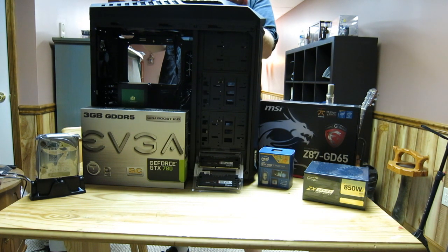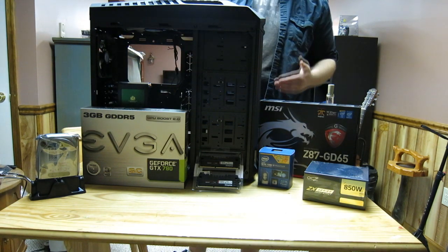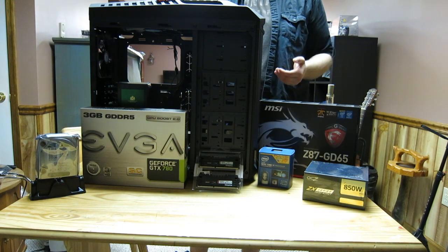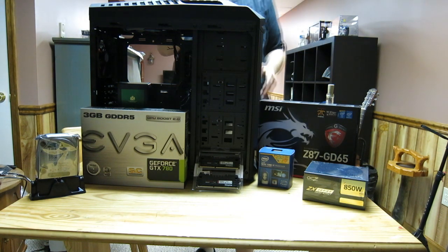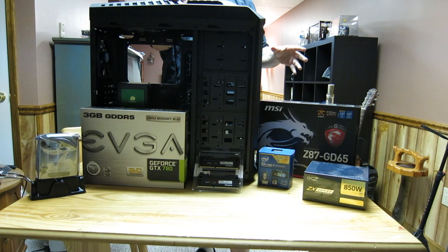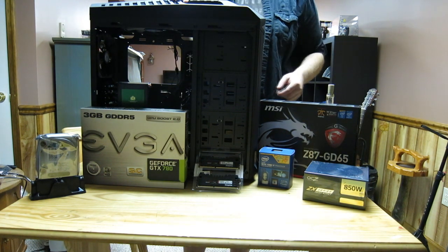We are going to be building this thing pretty much from scratch. We did salvage a couple parts from his old build, but a lot of the components that you see here are all brand new. We're going to be showing you how to build your own gaming computer. It's going to be a rather long video, so I'm warning you now, but I think it's definitely worth watching. I'm going to add chapters so you can skip to specific parts — like installing a motherboard and skipping the hard drive section if you already know that.